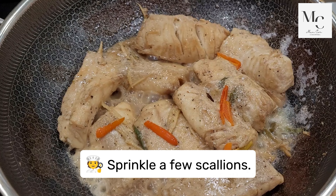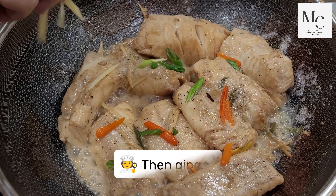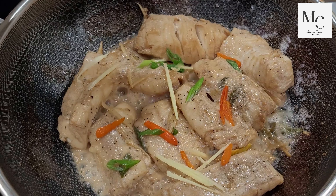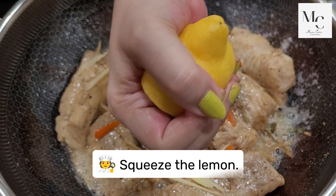Sprinkle a few scallions, then ginger. Squeeze the lemon.